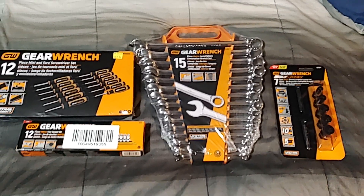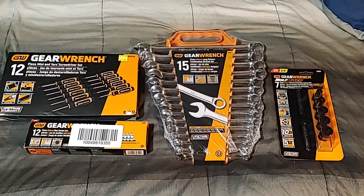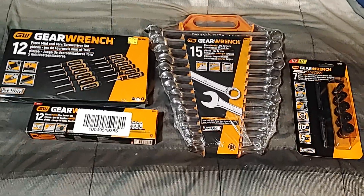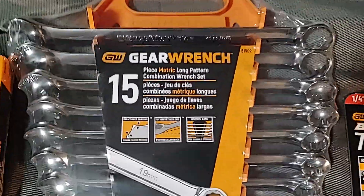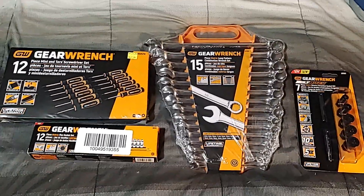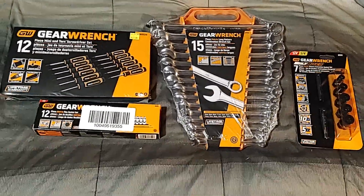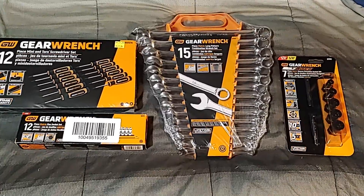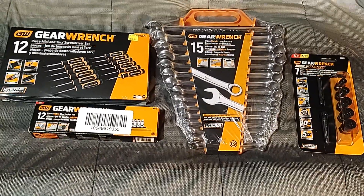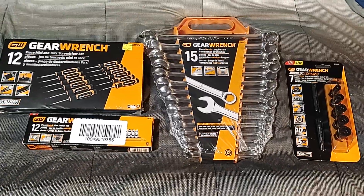Hello everybody, Don Master here. Got a really cool one for you today — a GearWrench tool haul. Some stuff finally showed up, and unfortunately I had to rebuy some tools because I had quite a bit of good tools get stolen from me.